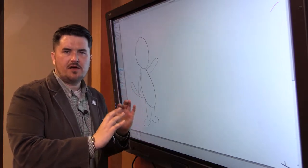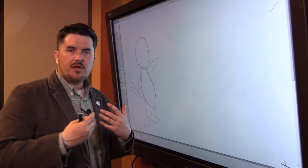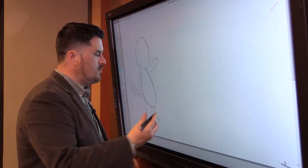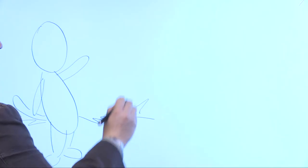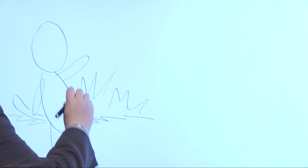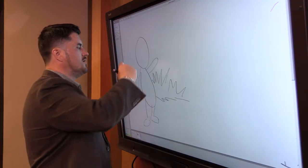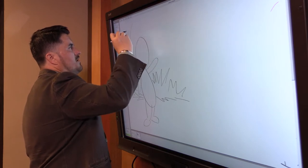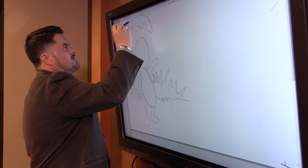Now we're going to incorporate our setting — this is stuff you already should have done. I'm going to draw some background setting. Tigers are often found in jungles. If you were doing a completely fictional story, you may have a tiger as a character living in a neighborhood, but for the purpose of this, we're going to pretend this is in its natural habitat — a jungle, or there's also zoos.